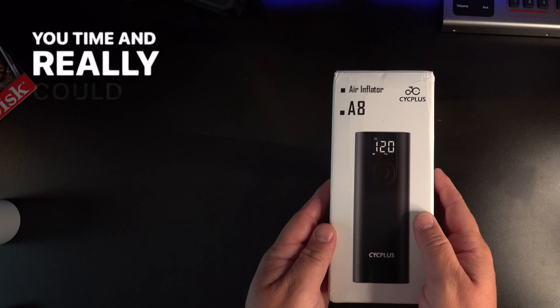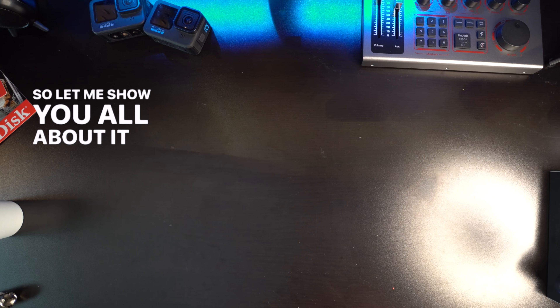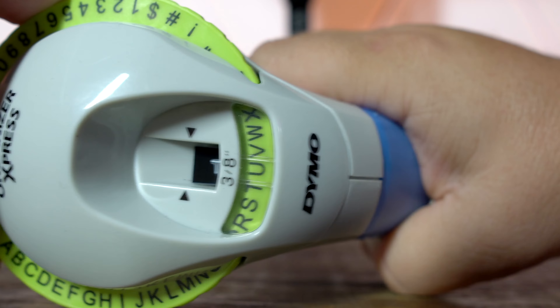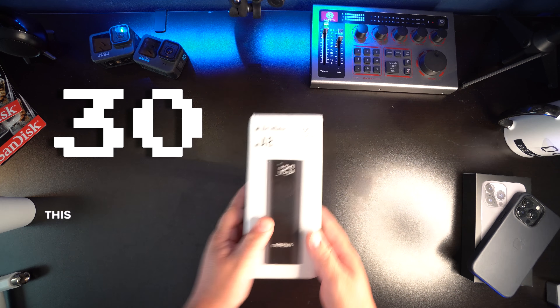Welcome to the channel. My name is Danny Black and I love to review cool gear that comes my way. This was sent from Psych Plus and I know it might seem a little bit random for this channel, but I really wanted to share it with you because it's something that can really save you time and really could help you out of a jam. And it's cool gear.